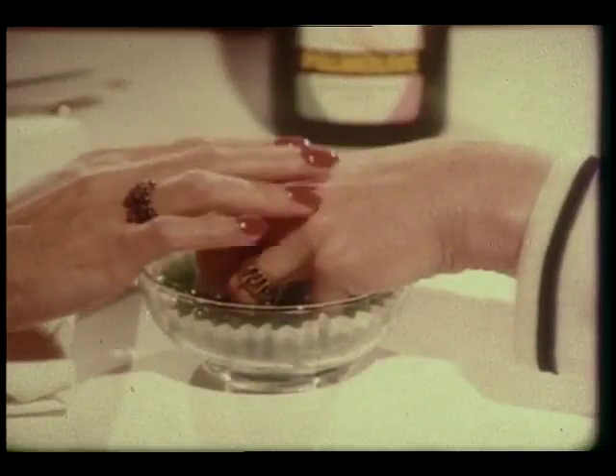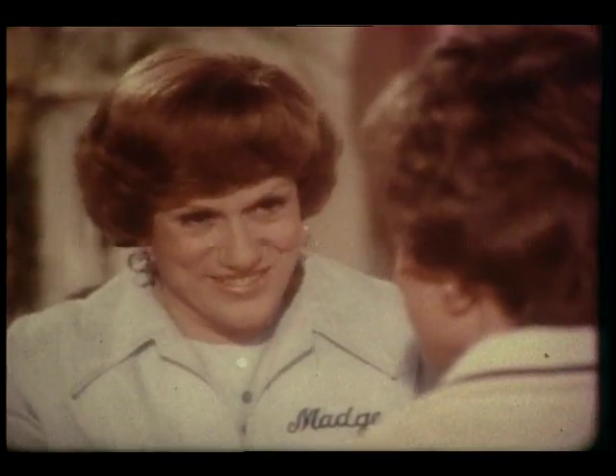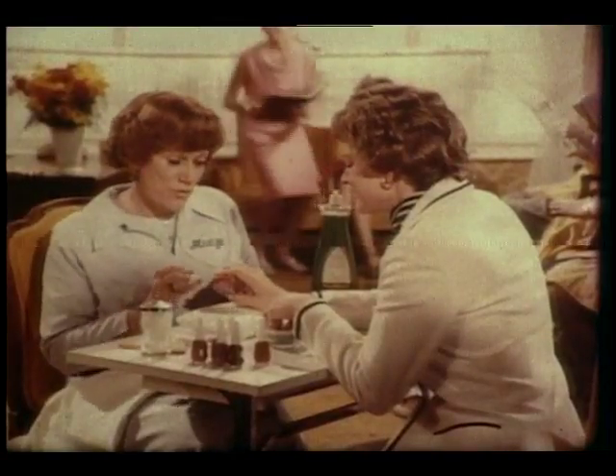Dishwashing liquid? Come on, it's Palmolive. It's got that special protocare formula, even milder than before. Sure. Tests show that it helps improve red, chapped dishwashing hands. Palmolive is for me.